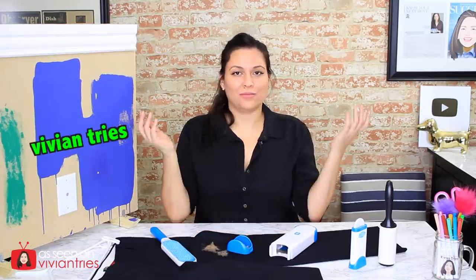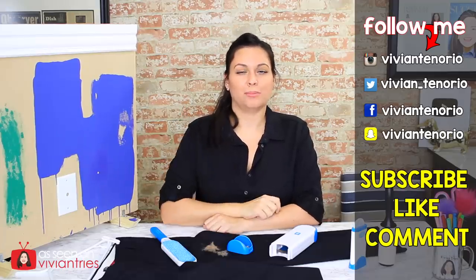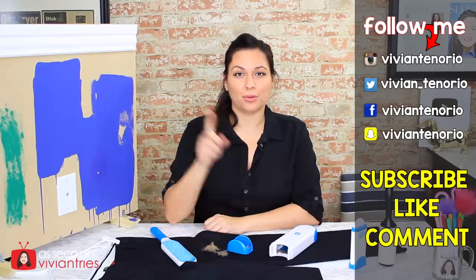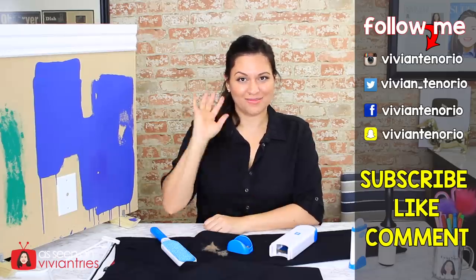So for all of those reasons, I'm going to give the Fur Wizard one Vivian head. Alright you guys, that is it for another Vivian Tries. I hope that you have enjoyed this video — if you have, don't forget to give it a big fat thumbs up. Let me know in the comments if you've seen a cool As Seen on Television product you think I should try — it might get featured in an upcoming episode. If you're new to the channel, subscribe — I'm putting out one to two videos every week. Don't forget to share with your family and friends, and I'll see you guys in the next one. Bye.